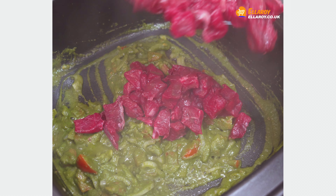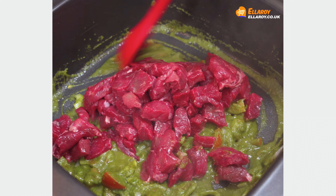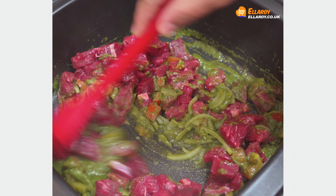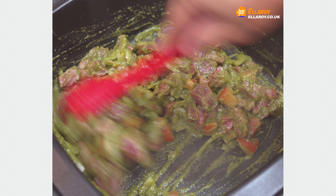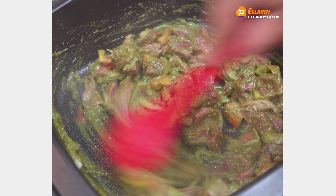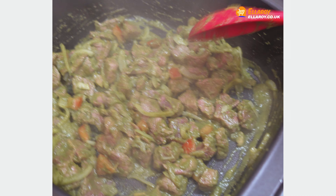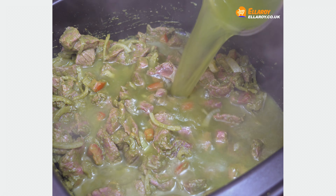Add the beef and mix well. Cook the beef for about 5 to 6 minutes, then add 3 cups of water.